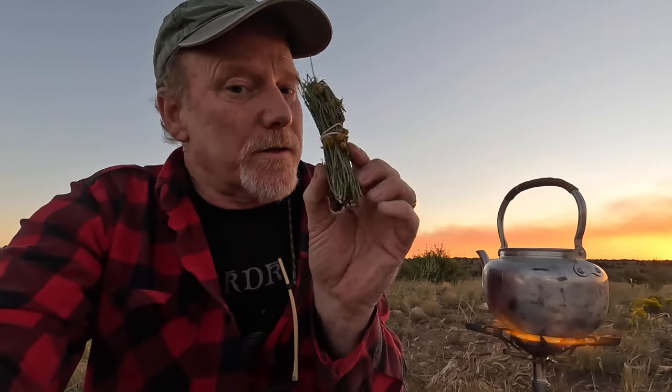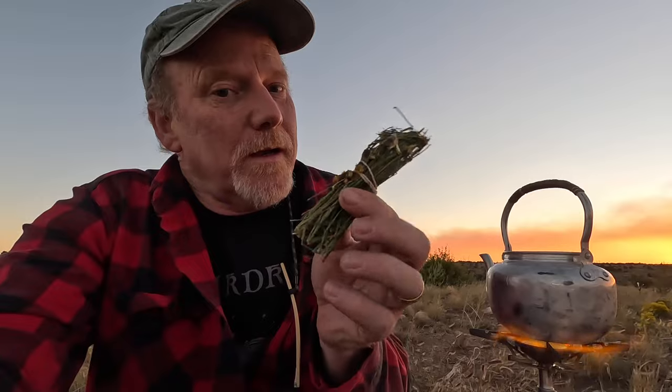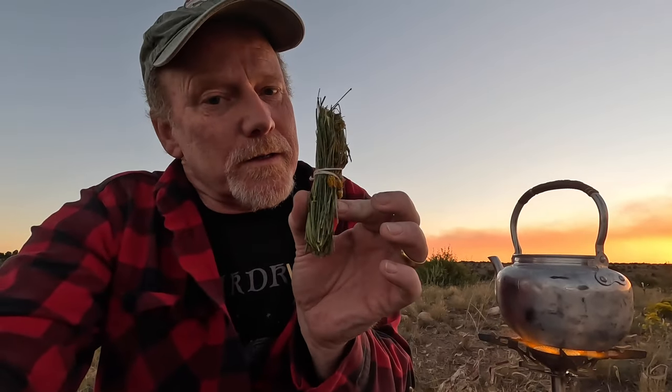The sun is getting low in the sky, almost dipping behind the hill. I thought I would make a little bit of this Navajo tea while we're out here. I made a little bundle yesterday, so this one is nice and dry. It's a little big for a small teapot, but it'll work good.